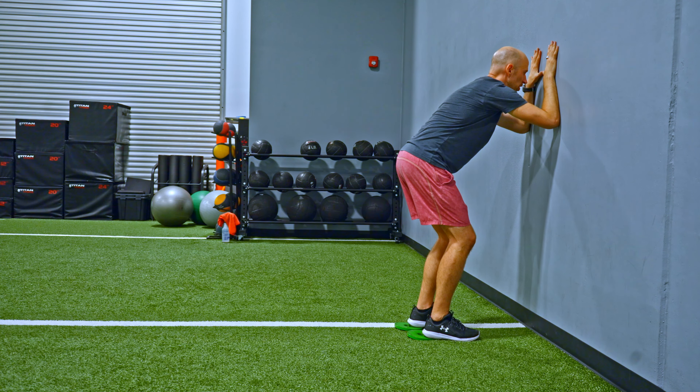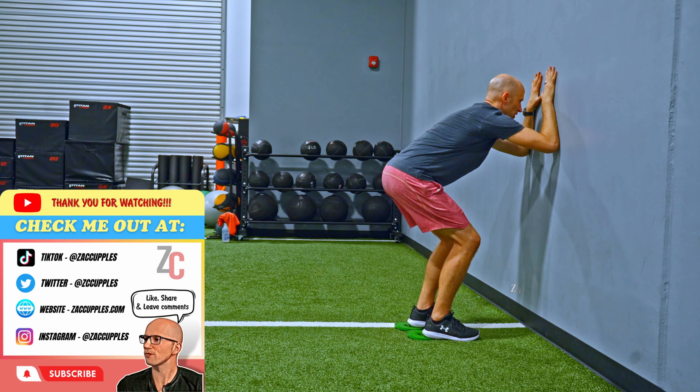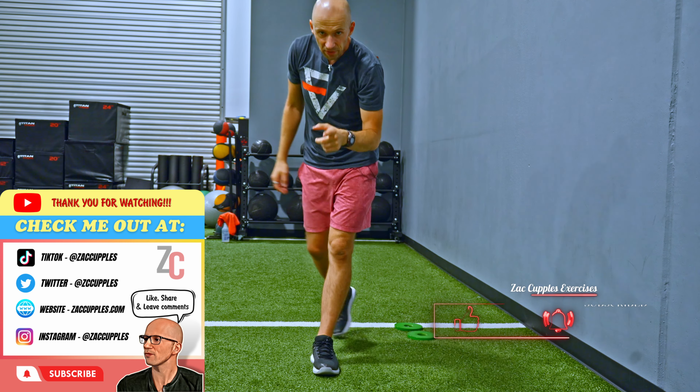Now that I'm in this hinged position, I'm going to inhale, walk down, hold this position and breathe. That's how it's done — give it a shot.